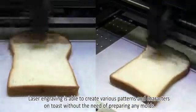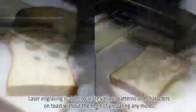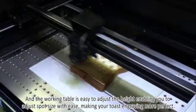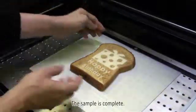Laser engraving is able to create various patterns and characters on toast without the need of preparing any molds. The working table is easy to adjust the height, enabling you to adjust spot size with ease, making your toast engraving more perfect. The sample is complete!